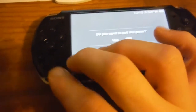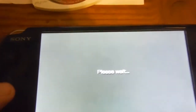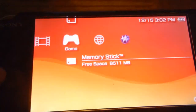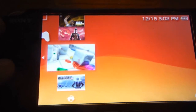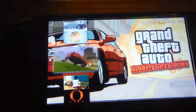And just for fun, I'll show you Grand Theft Auto, because that game has the most improvement over the UMD. It takes like minutes to load on the UMD.